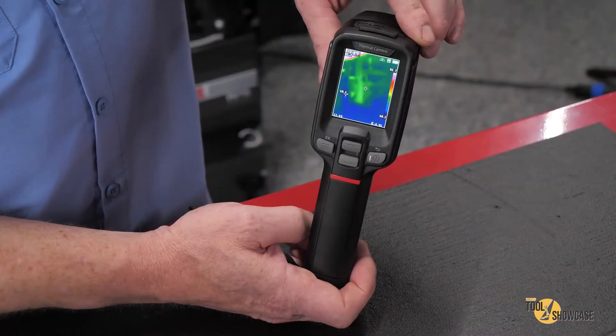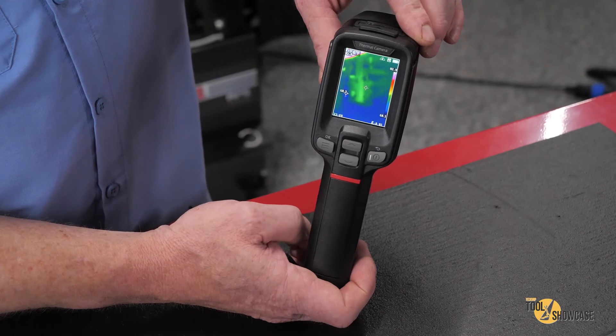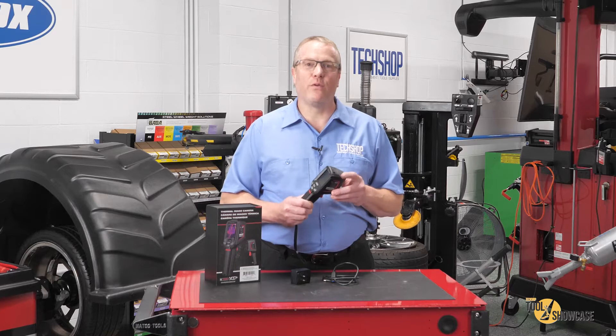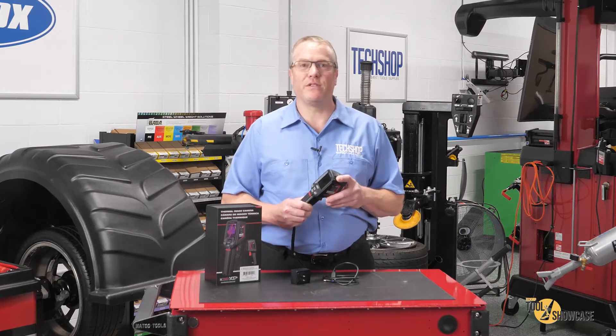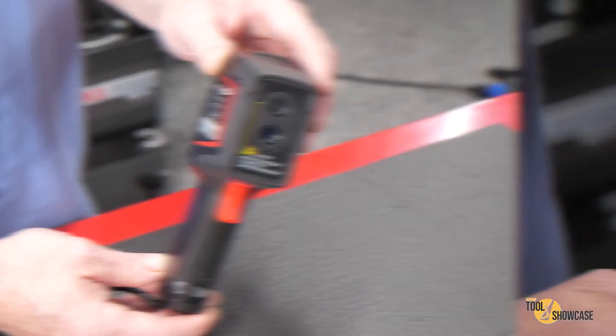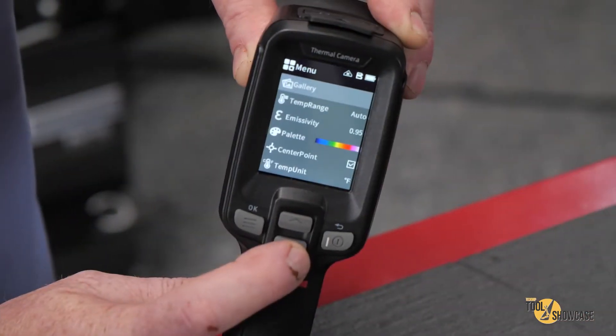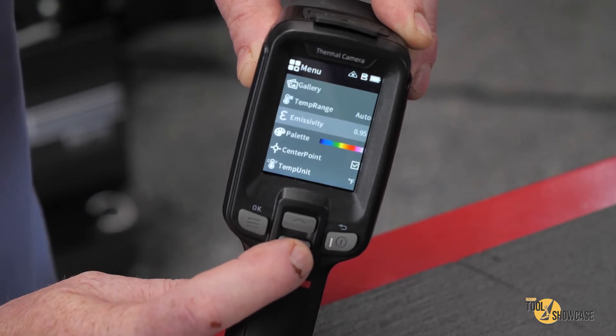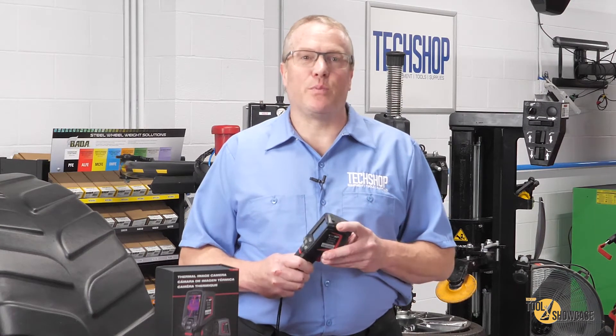The features include a 2.4 inch color LCD display, a 25 hertz frame rate, temperature range of negative 4 to 752 degrees Fahrenheit, trigger-operated laser pointer and image capture, 6 color palettes, and 8-plus hour operating time, 2 hour fast charge, and easy data transfer. It also features 120 by 90 infrared resolution, meaning it instantly displays radiometric data of 10,800 pixels.